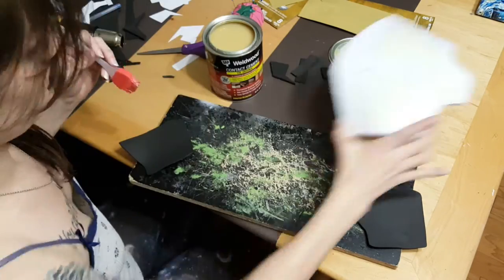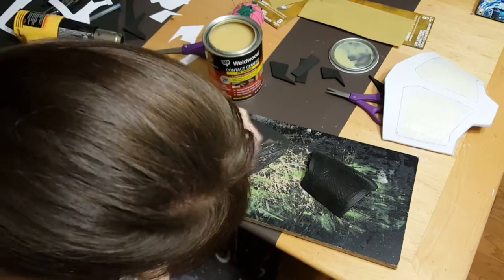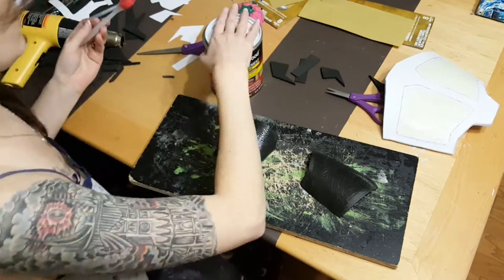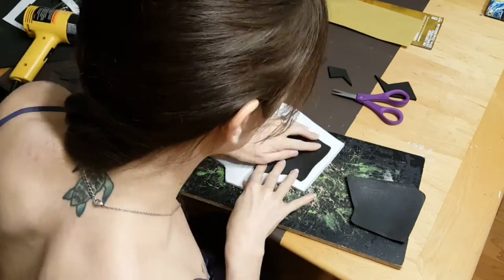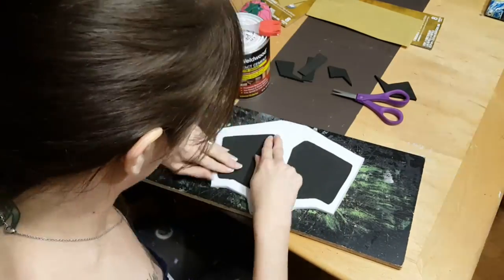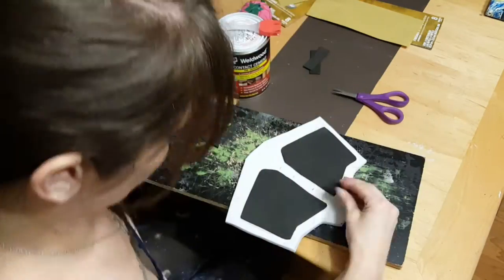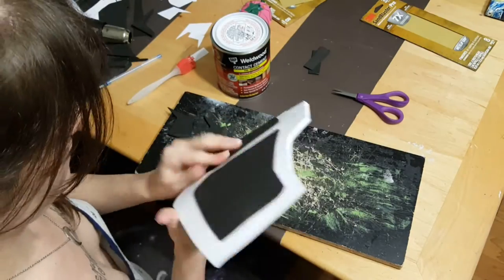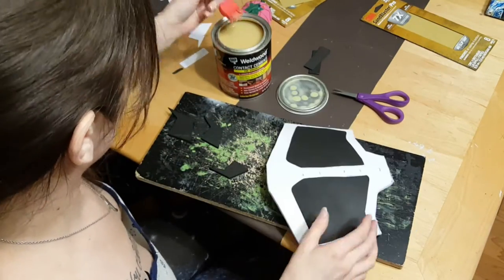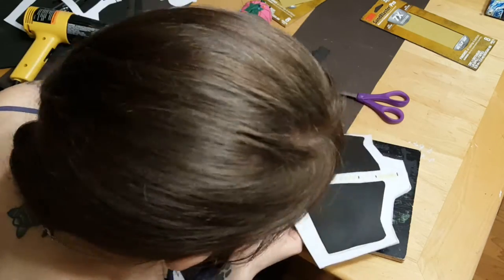The final step in construction is to glue everything together. We're using contact cement, and in order to use contact cement you have to glue each of the sides that you want to be stuck together and then let it sit for a few minutes. When you're applying the glue, you want to do a thin even coat and then let it sit for maybe five minutes. It's going to dry and then it's going to stick. It's kind of weird — why would dry glue stick? But it does. Magic.